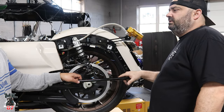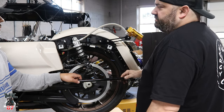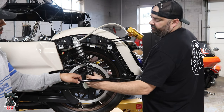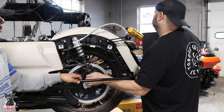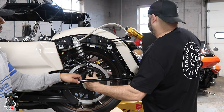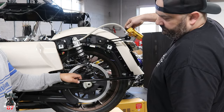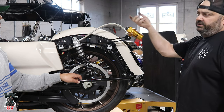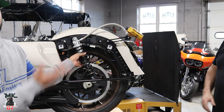Now we just have to set the preload, the rebound, and the sag. The sag we have to do after because we need the rider on the bike. To set the preload, turn it all the way to the right until it stops — 15 clicks out. If the rider wants a stiffer ride, turn it back in; softer ride, turn it out. That's your starting point. We'll do the same thing on the other side and then hop to the front.